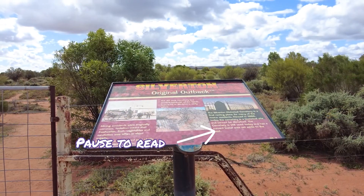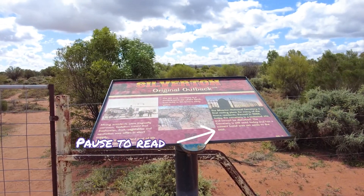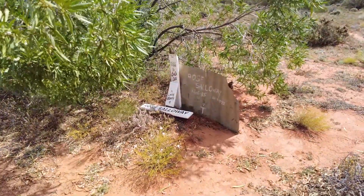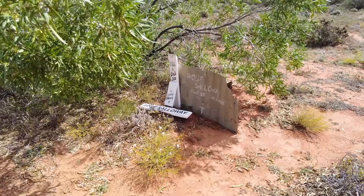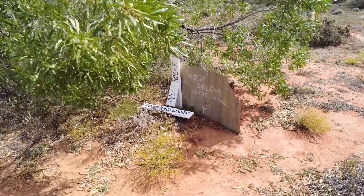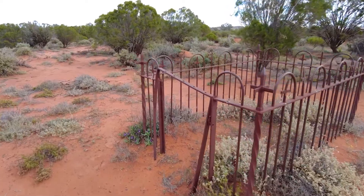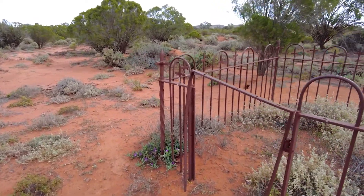This is a little one. Do you think this is a child's grave?